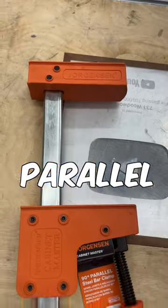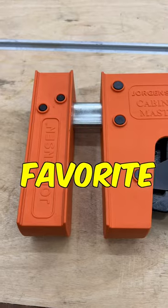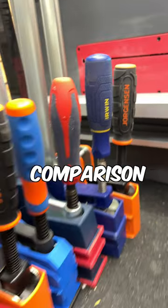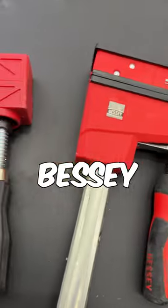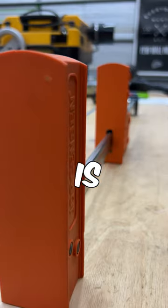47% off these Jorgensen Parallel clamps right now — I'll put a link in the pinned comment. Admittedly, these aren't my favorite parallel clamps. In my complete comparison video, they didn't outperform the Bessey or the Jet. However, at this price point, if you wanted to stock up on clamps, this is a good way to do it.